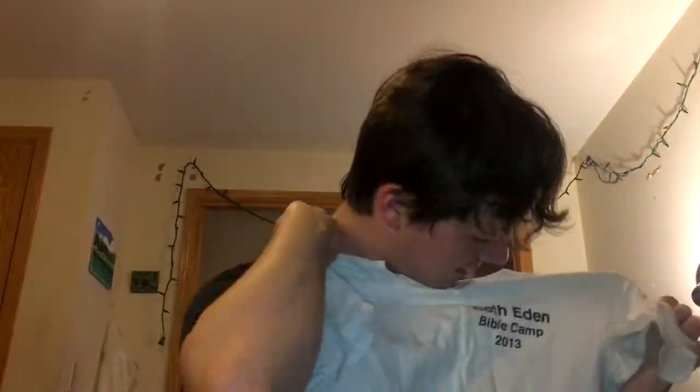Just a plain white shirt - don't want it. I need, I need flavor. Beth Eden Bible Camp? 2013? Wow, I got fat I guess, because I'm way bigger than this now. Alrighty then, we're going to use this shirt.